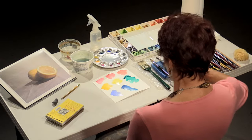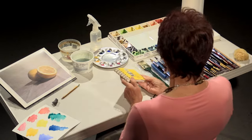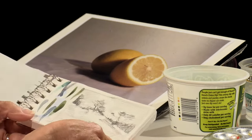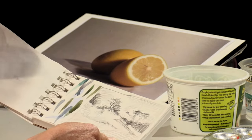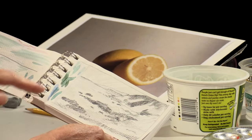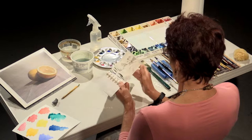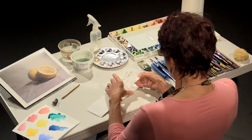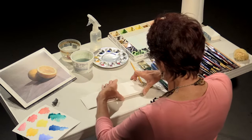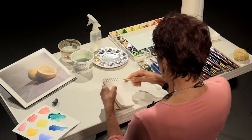The first thing that I do when I start a painting is a value sketch. I have a little sketchbook and the value sketch helps me work out the composition of what I'm going to paint. I keep it close to me at all times so I can test colors on the sheet and know I'm mixing the right colors. The first thing we're going to do today is a value sketch of the lemon drawing.